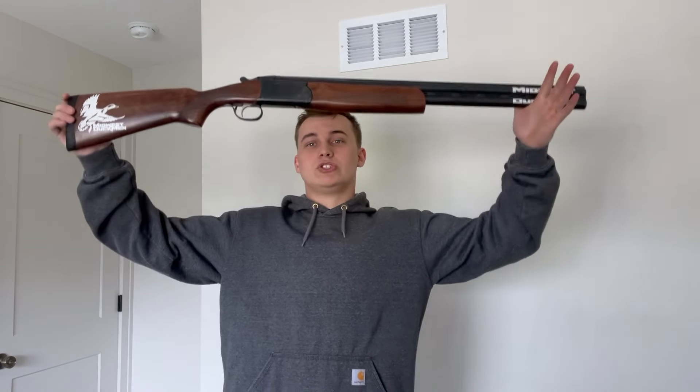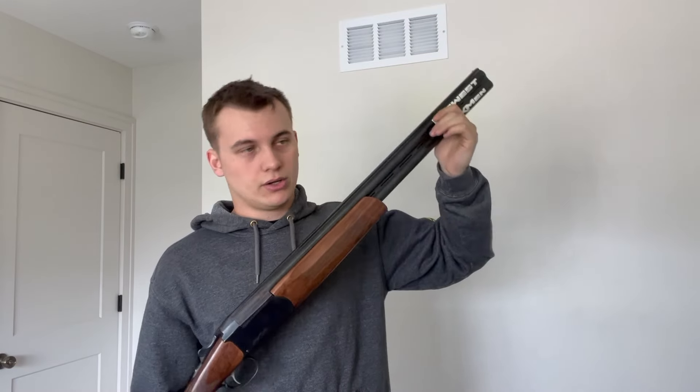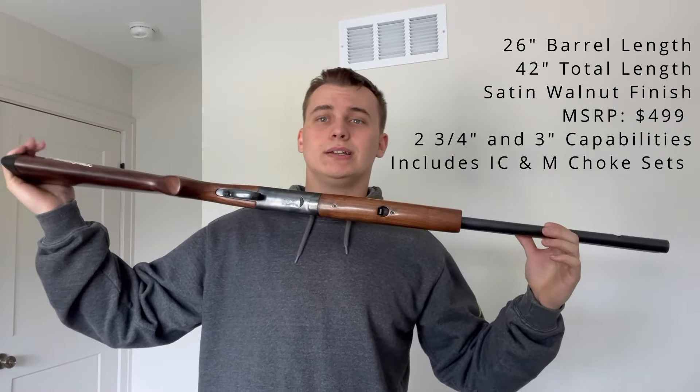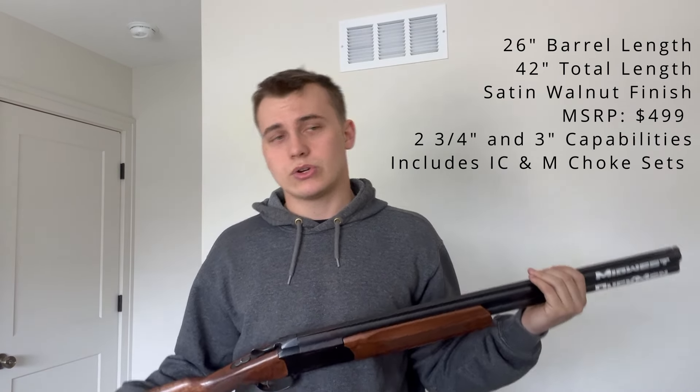Good morning everybody, I'm Noah from Midwest Duckman here with a gun review. You might recognize this firearm — this is actually Tyler's Stoeger Condor over-under, 26 inches, satin walnut, MSRPs at $499. It shoots two and three quarters and three inch shells.